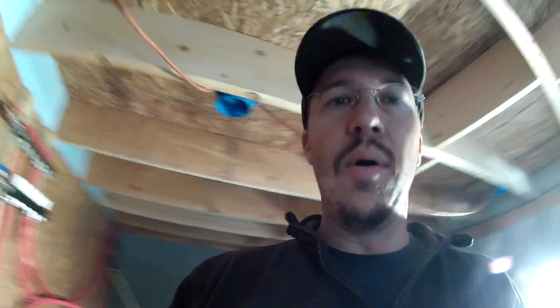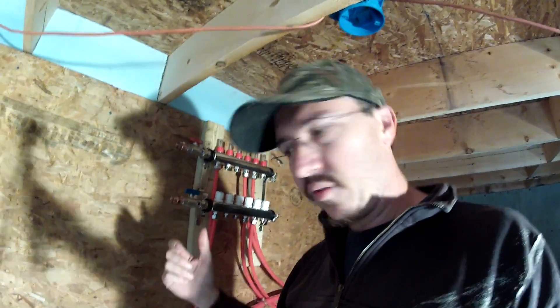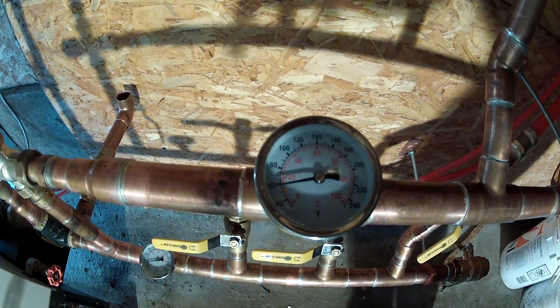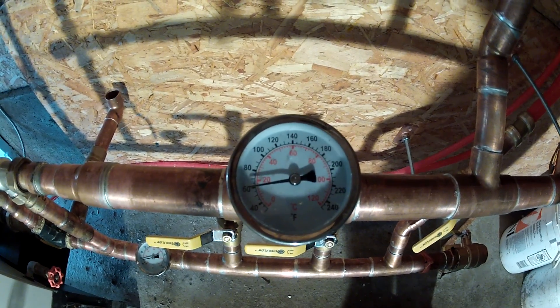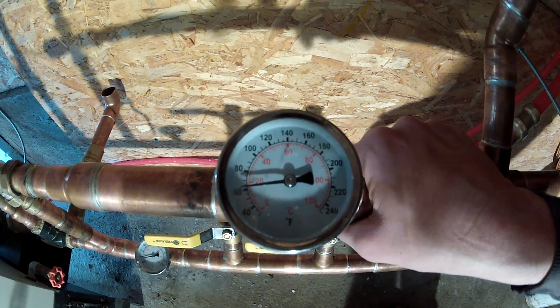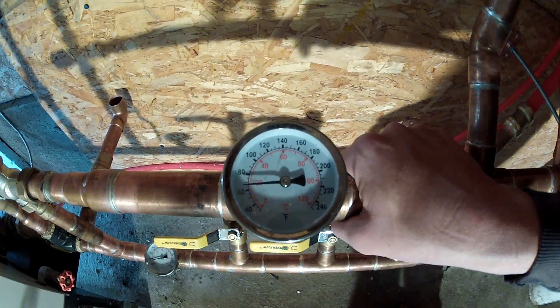I turned the valves in the house and turned the circulators back on, and the house is pulling heat from the wood pellet boiler. Look at that - temperatures rising. The only circulator that's on at this point is the house circulator.